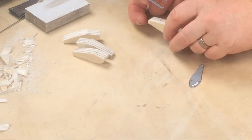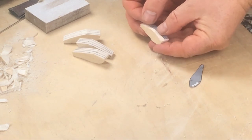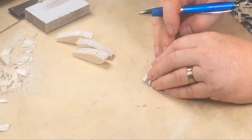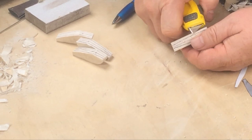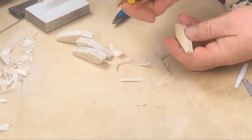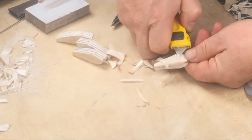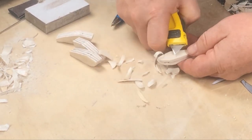Now I'm marking the top profile of the lure using the template, then trimming away the waste, taking care to keep everything square in cross section. I don't need to go all the way down to the line — I'll finish off cleaning up the blank using a sanding block. One of the advantages of balsa is that it's so easy to shape even using a sanding block that you don't need to do everything with a knife.